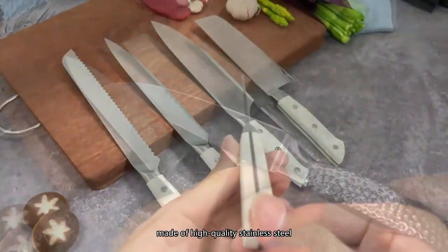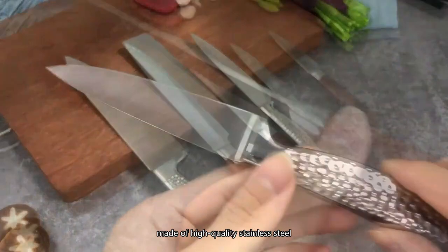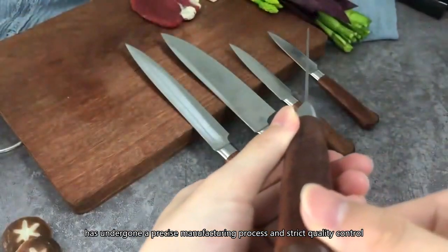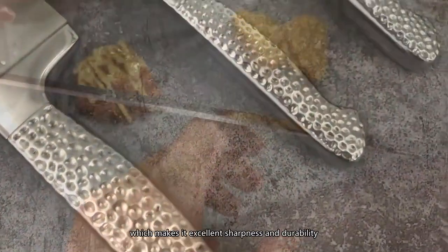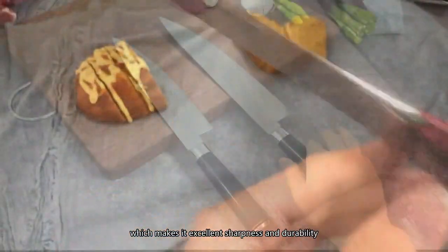This knife, made of high-quality stainless steel, has undergone a precise manufacturing process and strict quality control, which gives it excellent sharpness and durability.